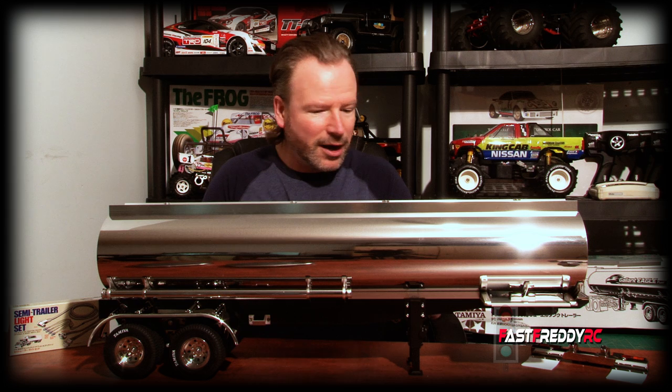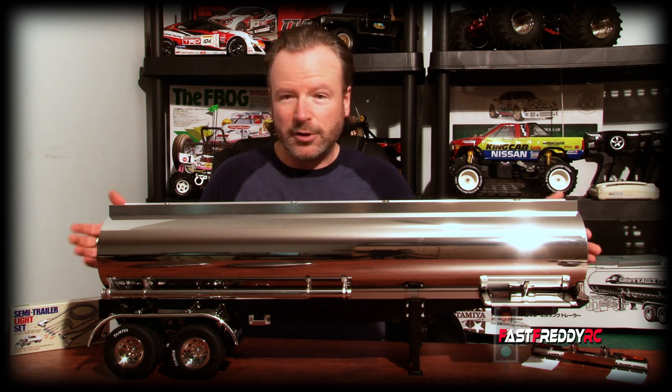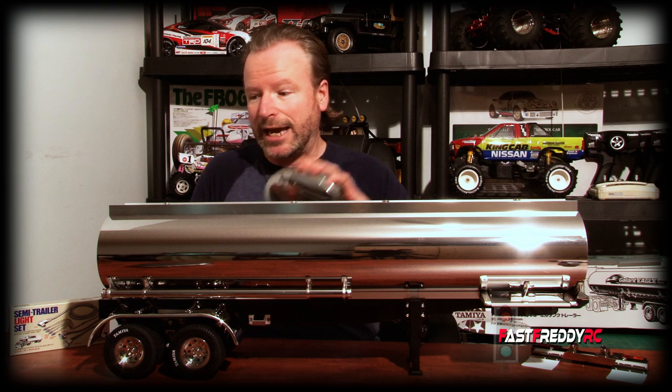Welcome back to Fast Freddy RC. Today we are going to install the Tamiya trailer light set onto the Tamiya fuel tank trailer. I'm excited about this because I absolutely love the look of this trailer. I'm not finished — there are a lot of pieces still to be installed — but if you are planning on installing the light kit at the same time you're building the fuel tank trailer, you need to be at the stage where the end cap on the back still hasn't been installed, because you need to be able to get inside the trailer to put on the semi trailer light kit.